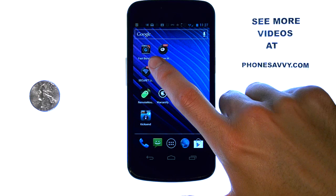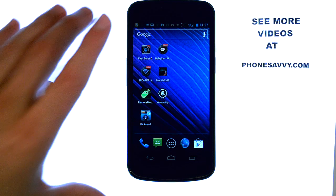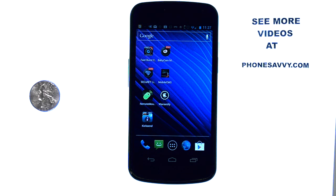Fast Burst Camera is available as a free app on the Play Store. Make sure you visit our website at PhoneSavvy.com to see all of the best applications that you can get on your device.